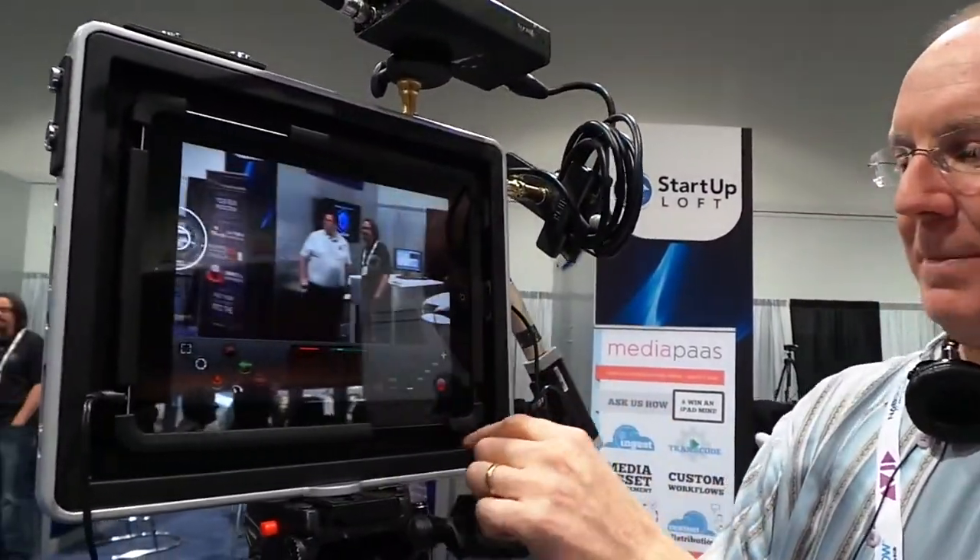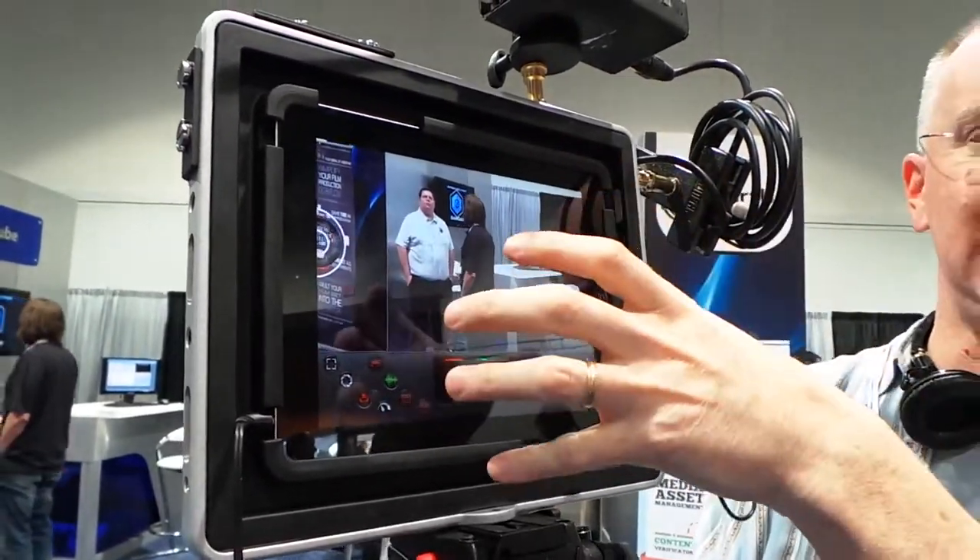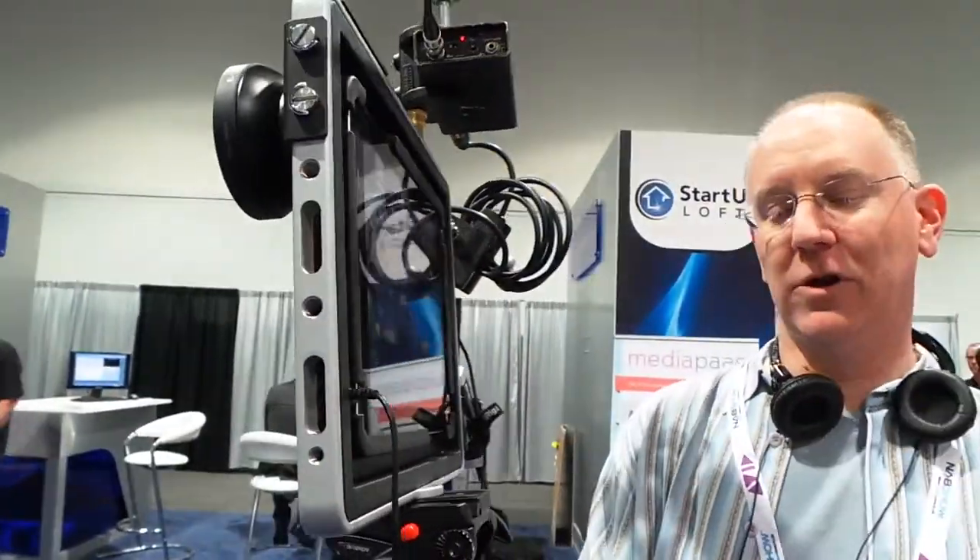There is one other cool thing you can do with this: you can pop out the insert that holds the iPad and it turns this into a frame that you can mount a DSLR on. So if you want to shoot some stuff quick and dirty and some stuff real high quality like on a 5D, you can use this one rig for both.